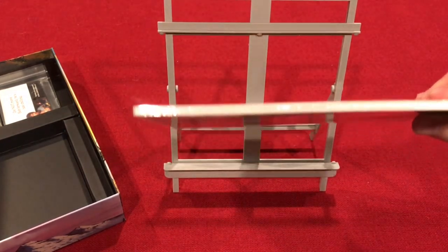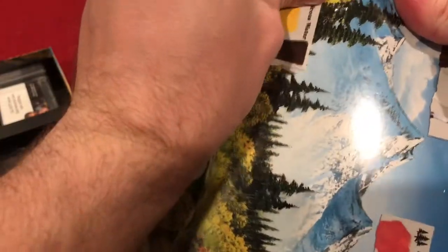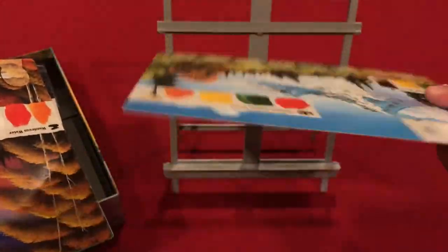There are quite a few paintings in there. They appear to be thick paper stock — definitely not cardboard. Opening them up, they're double-sided, which is nice, but kind of flimsy to be honest — pretty to look at, but flimsy and a bit chintzy.